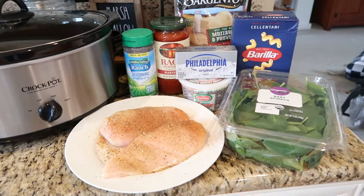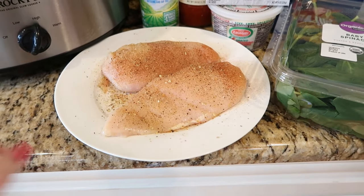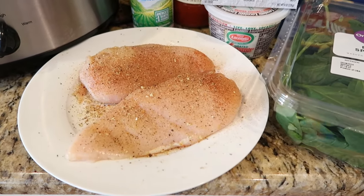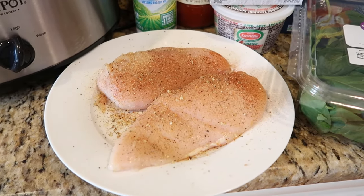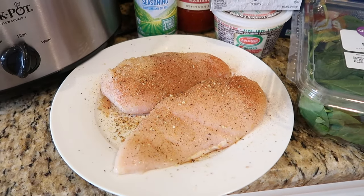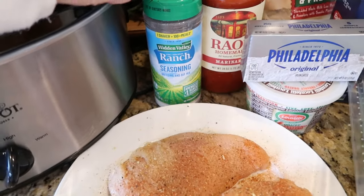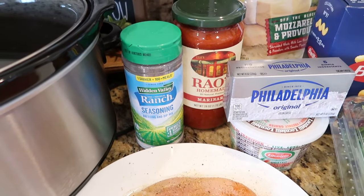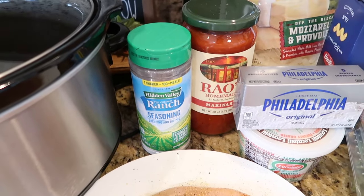What you're going to need for this recipe is two large boneless skinless chicken breasts, seasoned with salt and pepper, garlic powder, Mrs. Dash, a little bit of paprika, and then you're going to be adding some ranch seasoning. You can use a packet or if you have a container, you're going to need about three tablespoons.